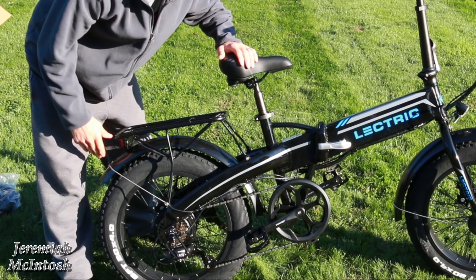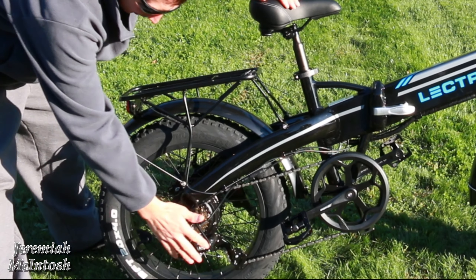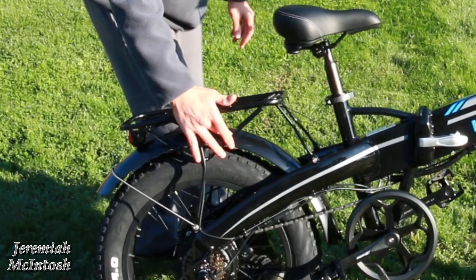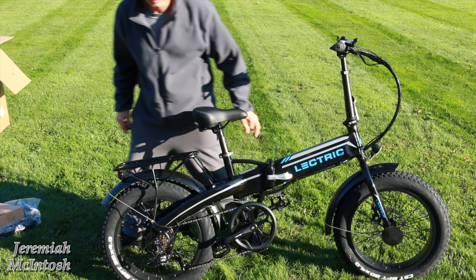The derailleur looks pretty good — doesn't seem like it's bending too far. I've seen a lot of videos where the derailleur guard was bent way in; this looks pretty decent. It has the flat black fenders on it — I know some of the earlier models came with a glossy fender. I'll show you guys that damage right there.